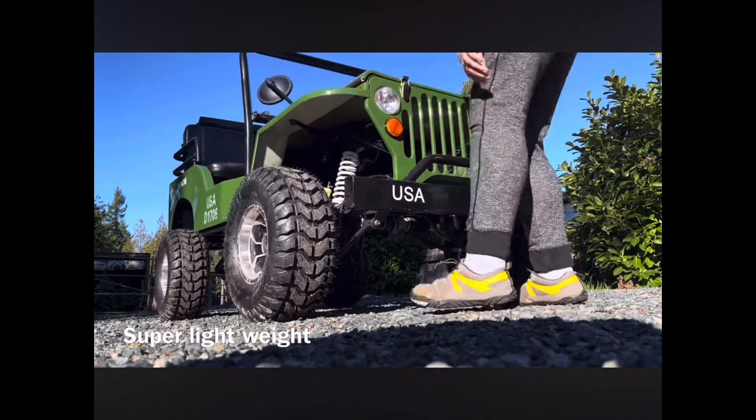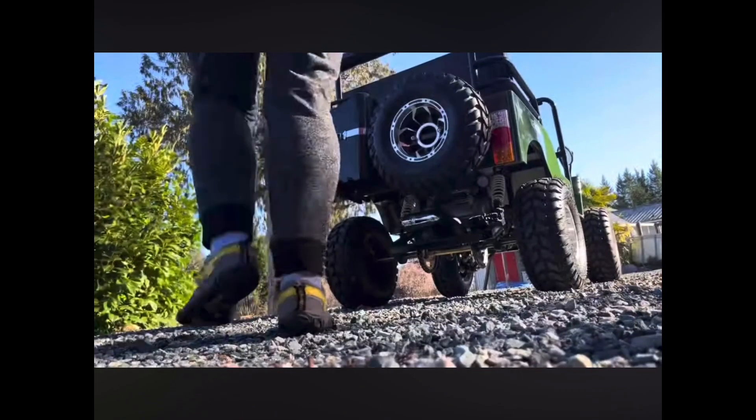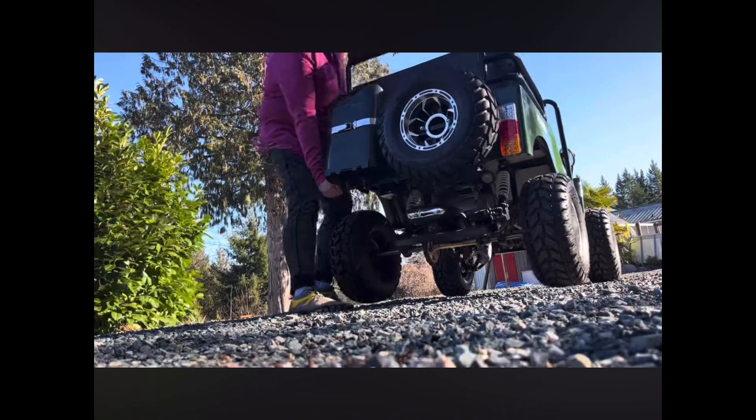Super lightweight. I can lift that thing out of any situation — front and back. Although the back is a little bit heavier.